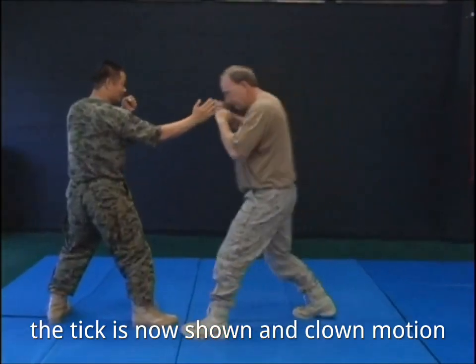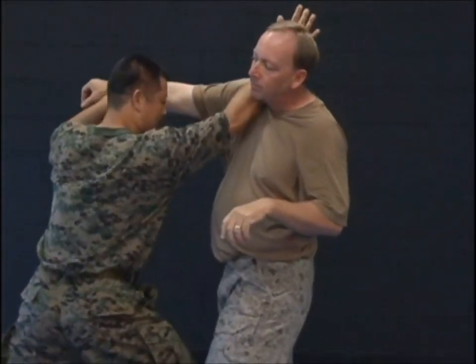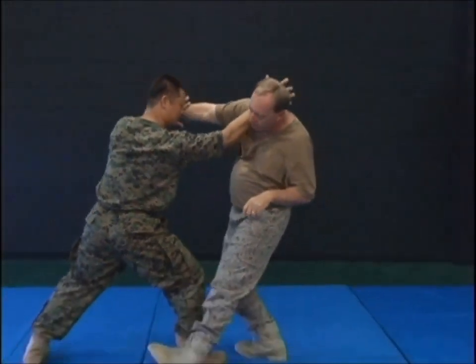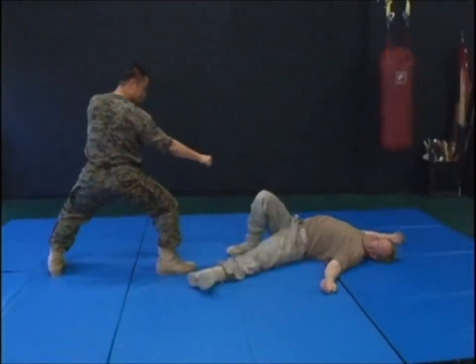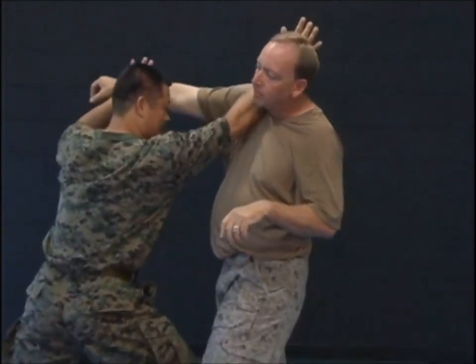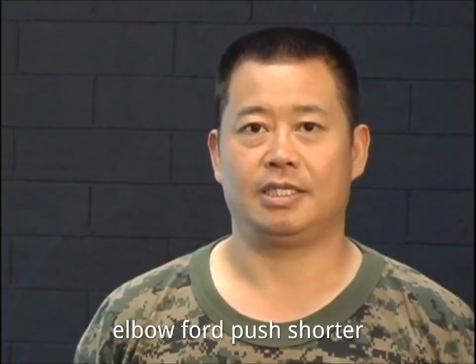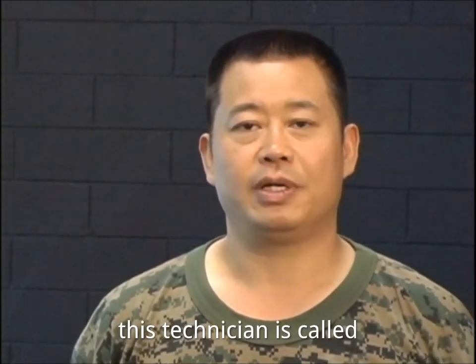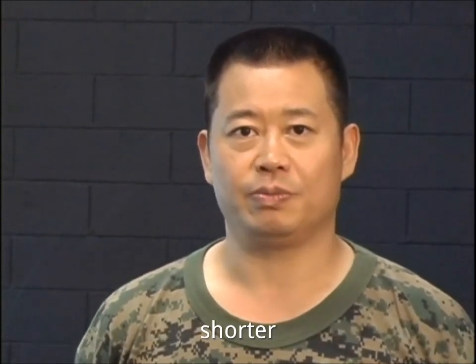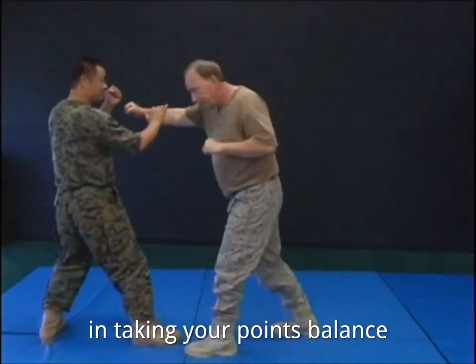The technique is now shown in slow motion. Technique number 10: Elbow Forward Push Shoulder. This technique is called elbow forward push shoulder, and it is very effective in taking your opponent's balance.